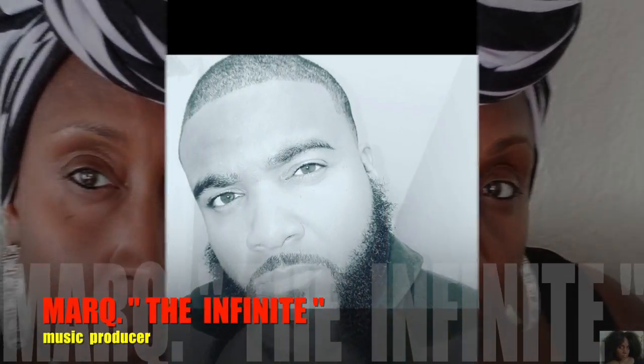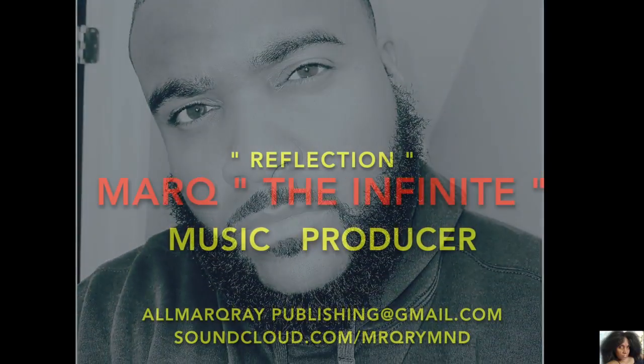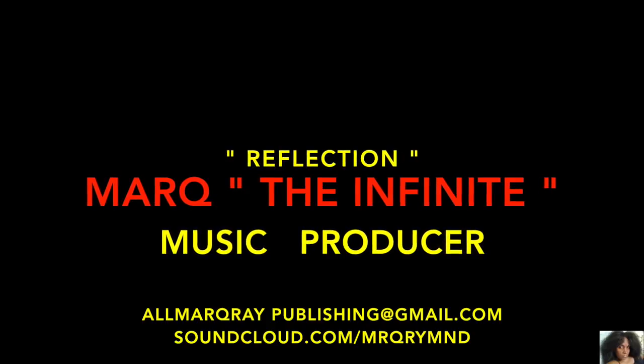This is Deshanta B. Thank you guys so much for watching — you are so greatly appreciated. Check out Mark the Infinite, the music producer. Contact him through his Gmail and SoundCloud. 'Reflection' is the song bumping in this video. You know what time it is — stop playing. And until next time, bye guys.